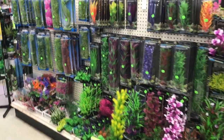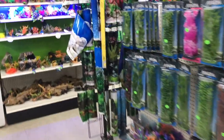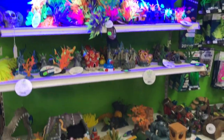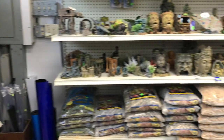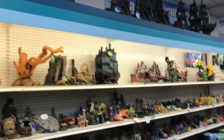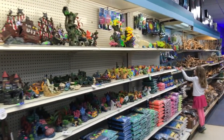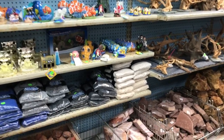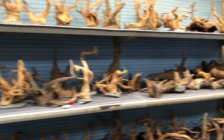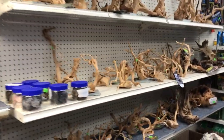We also have all the decorations you could want: plastic plants, backgrounds, and some good things for glow fish. All the colored gravel that you could want. We've got some big ships up there. For your natural looking aquarium, lots of cool driftwood shapes in all sizes, and rocks.